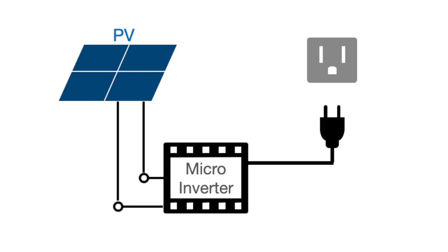Hello and welcome back to Energy Home Do It Yourself. I'm Norbert, energy engineer. In this video number 101, I explain first how to use a micro-inverter in the standard way, with a single or double PV panel.